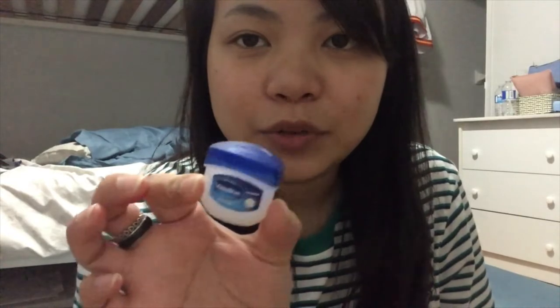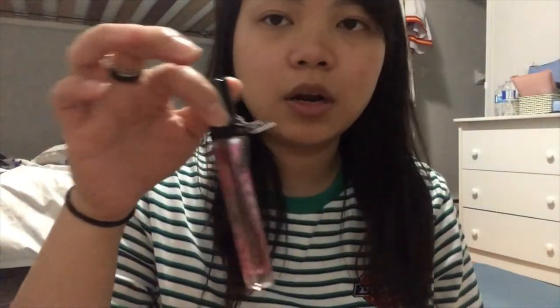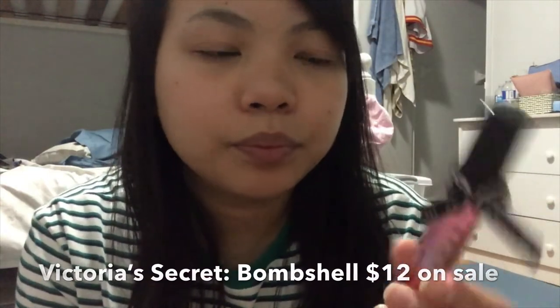And we have a little Vaseline — you can never go wrong. When you have chapped lips, you need this. Then I have this pink panther container — it actually has aloe vera gel inside for when my face gets dry. Next, I have this Victoria's Secret Bombshell perfume, the roll-on one. It smells so good! And it's still so full.